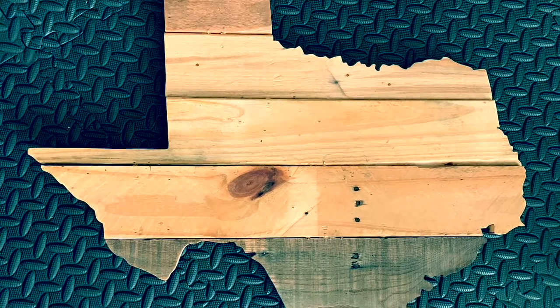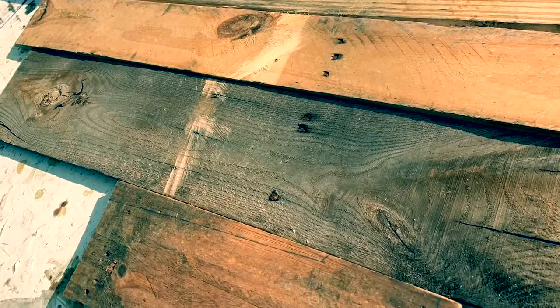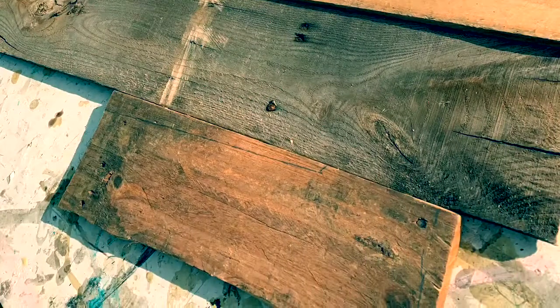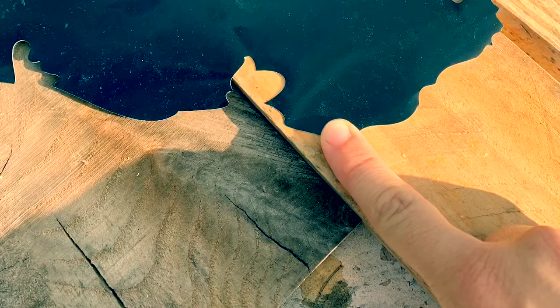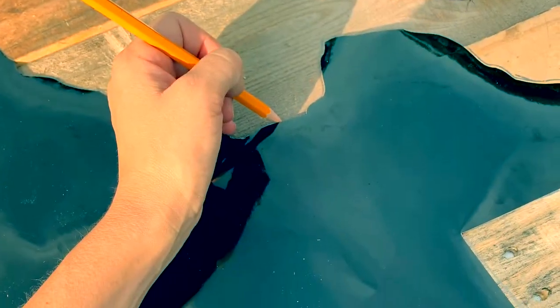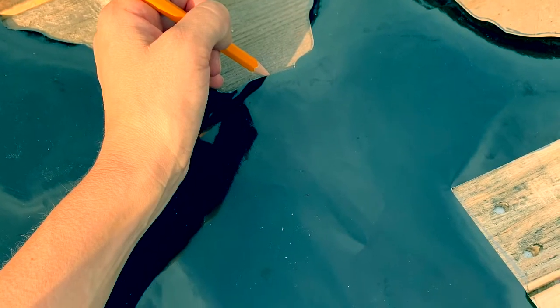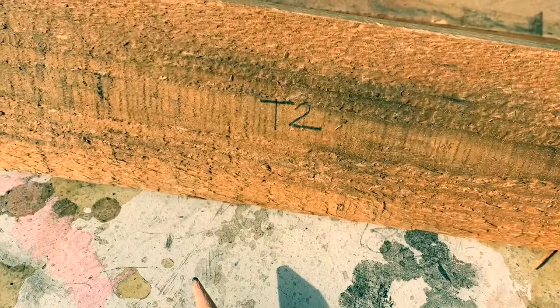We're making Texas parrot wood. The first thing I do is pick out the wood I want to use in my state. I lay the state across the wood and make sure all the little parts are all the way on a slat, so I don't have small wooden pieces to glue together later. Now I carefully trace it and label each piece of wood so they don't get mixed up later.